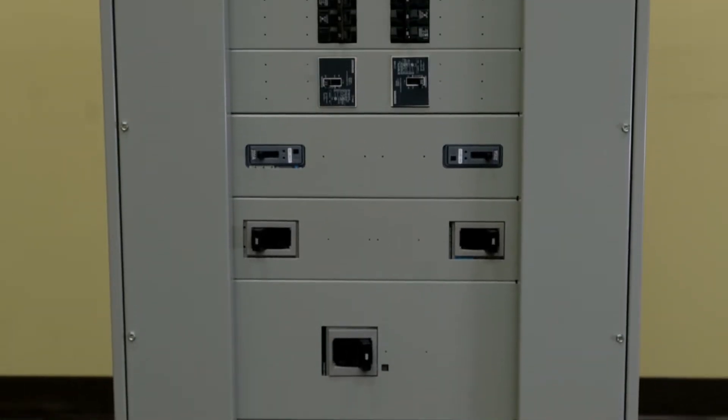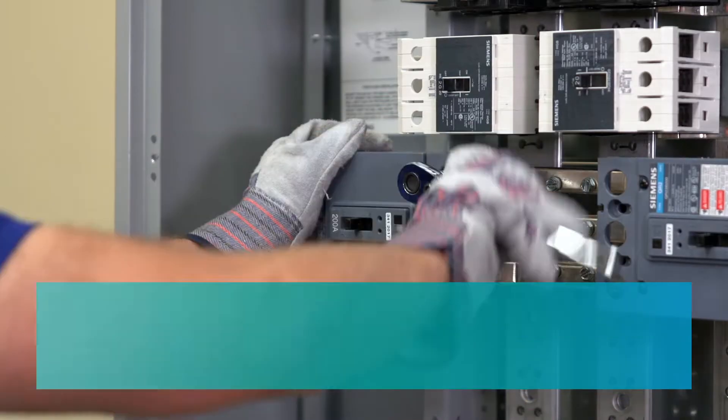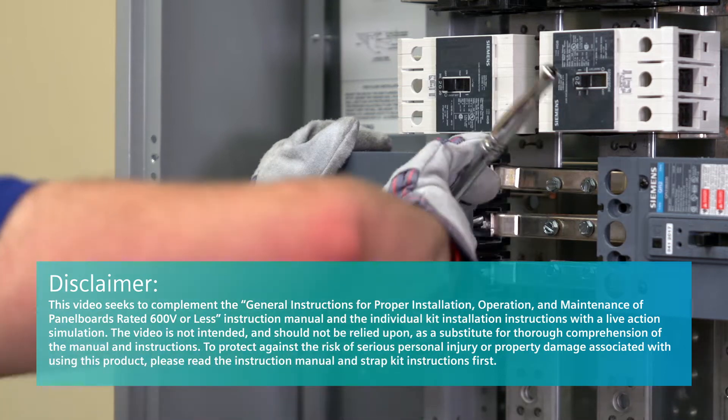Siemens power panels are a safe and efficient way to power industrial, commercial, and institutional environments. This video shows installation of various strap kits for adding breakers in the field.